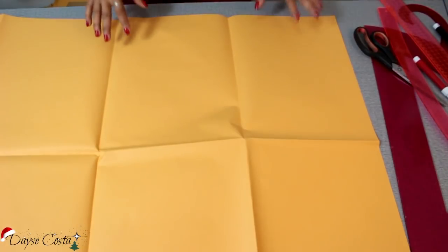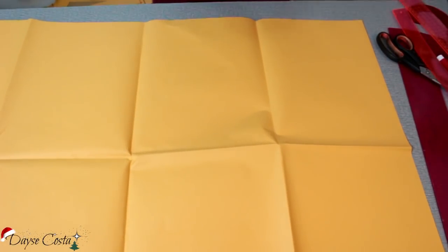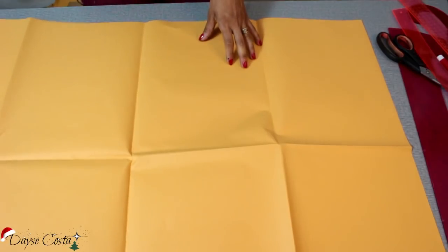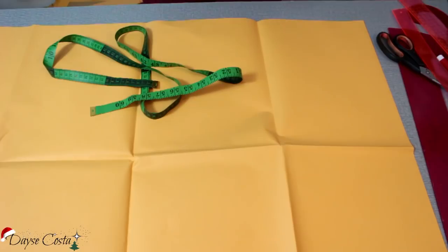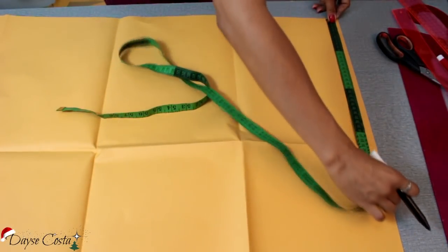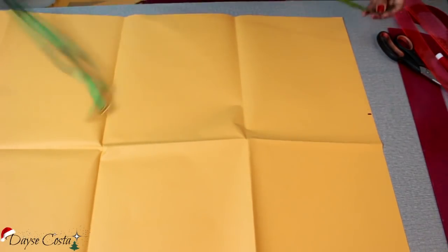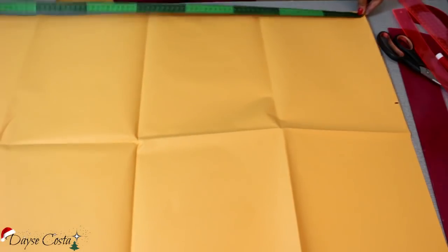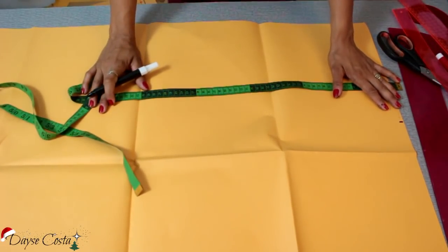Para fazer a parte da saia desse modelo, a gente vai fazer um retângulo. Medindo a quarta parte do quadril mais dois centímetros de folga. Então a gente vai pegar a circunferência total, dividir por quatro e colocar dois centímetros, ou um, seja. Vou colocar aqui. E você vai vir com a altura total da sua peça. Eu quero que o meu vestido, desde o ombro até o final, tenha 116 centímetros.